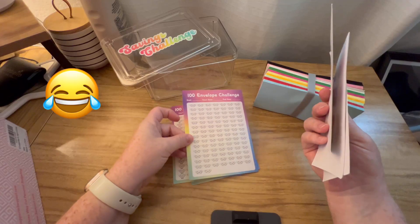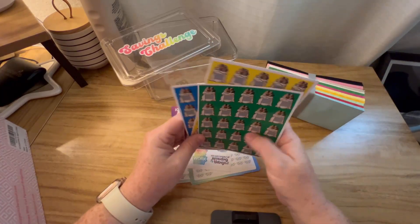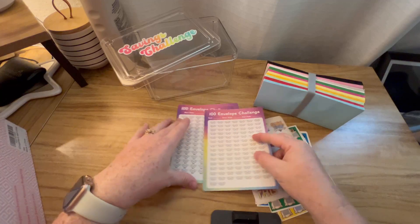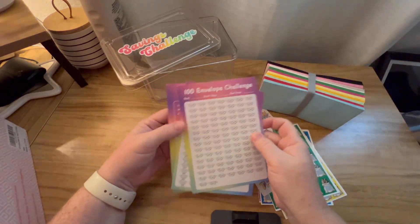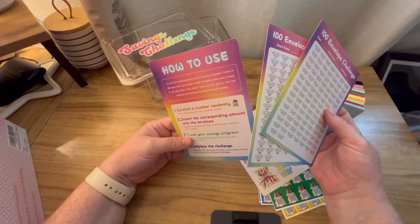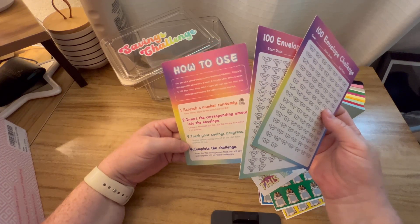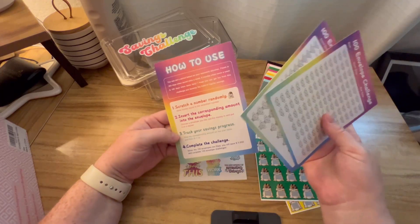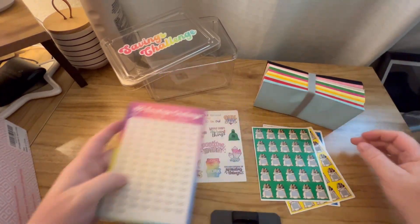So we've got 100 envelopes, some stickers, and I'm guessing it works the same way — you scratch one of each color to keep it from being too much money and put your envelopes in there. These ones have numbers on them and those ones don't, so I'm guessing they're two different ways to do it. One is numbered and one is random scratch — kind of fun.